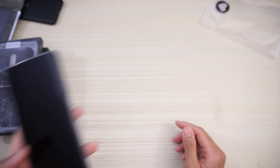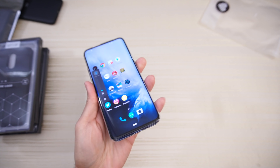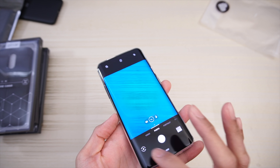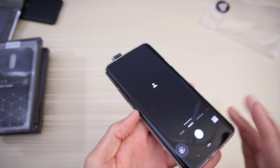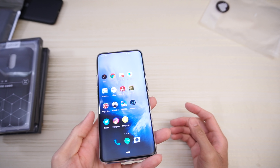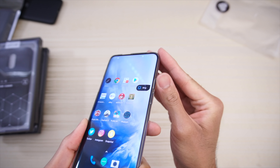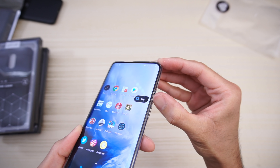The buttons are nice and clicky from this super thin case. The volume rocker is nice and clicky as well. We'll test out the front facing camera — pops up with no issues. And the alert slider works fine too, just put your finger in there.